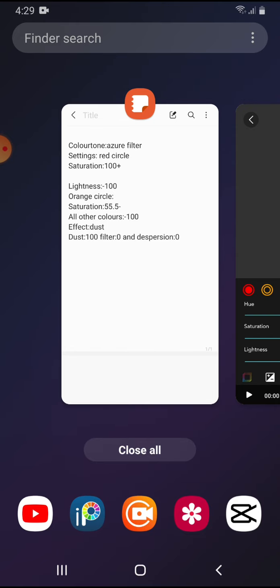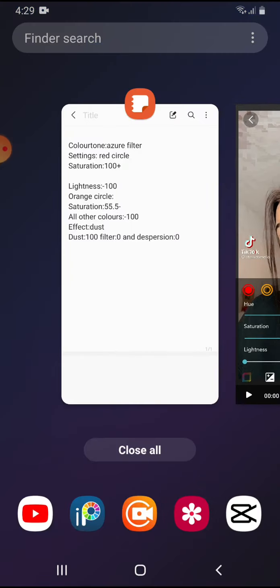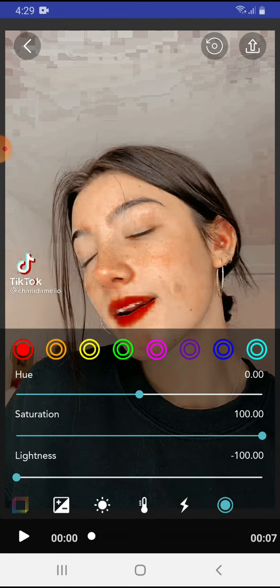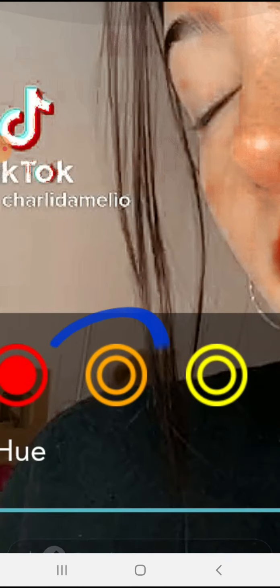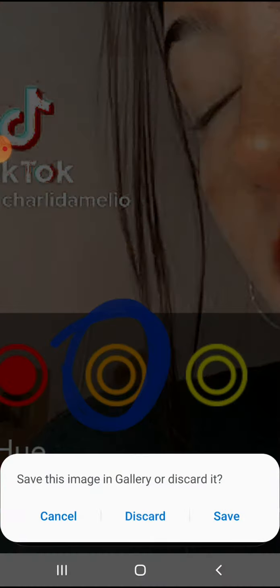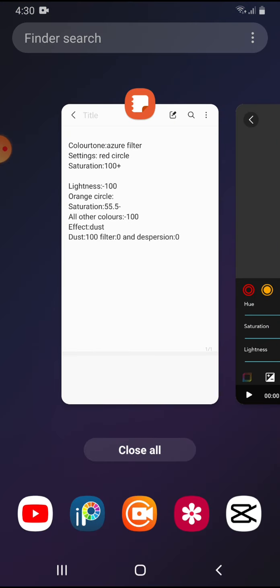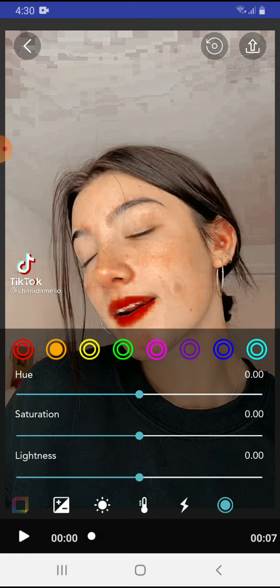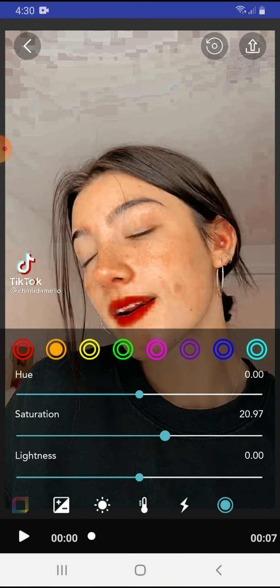Put the lightness to minus 100. After that, you need to go to the orange circle, which is this one right here, as you guys can see. You want to press on it and make the saturation to minus 55.5.